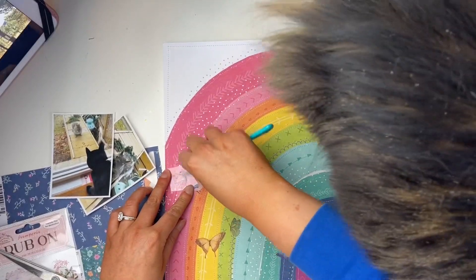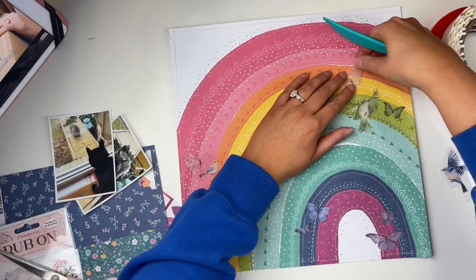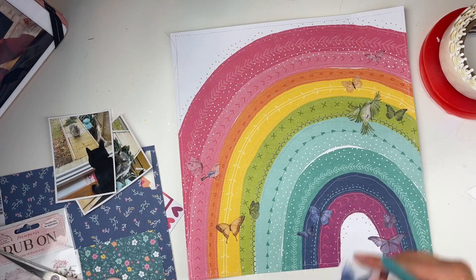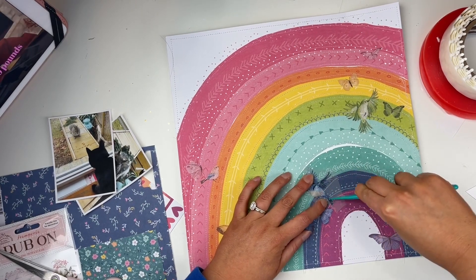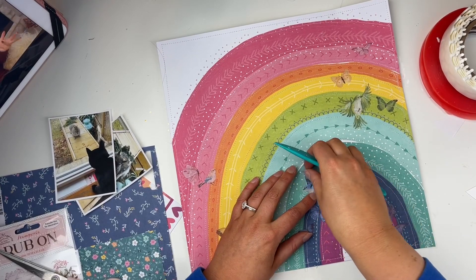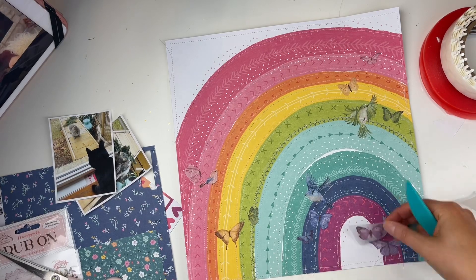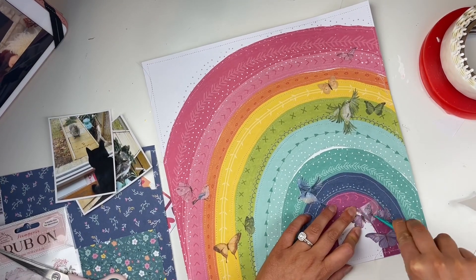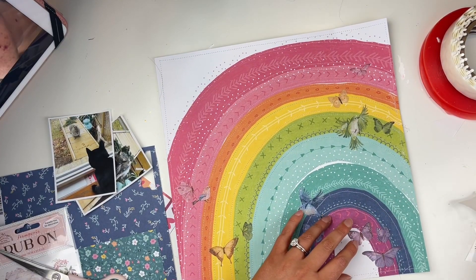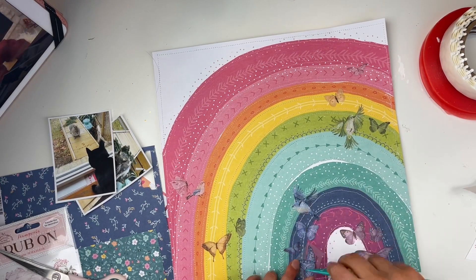As you can see, I'm matching these butterflies and birds with the different parts of the rainbow — not perfect color matches by any means, just vague-ish color matches, but I think it looks really cool and makes the page unique. I try to really customize the background paper when I do layouts to make it my own. I think this looks pretty cool with the sewing and the butterflies. I'm using my bone folder to scratch off the rub-ons onto the page.